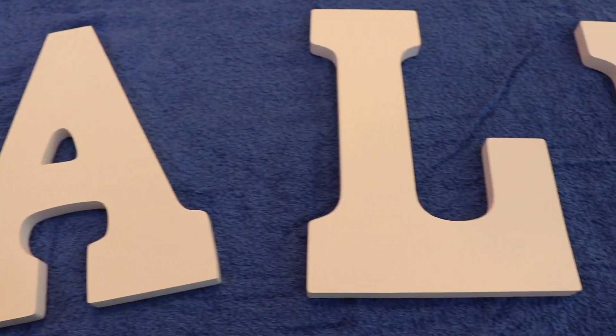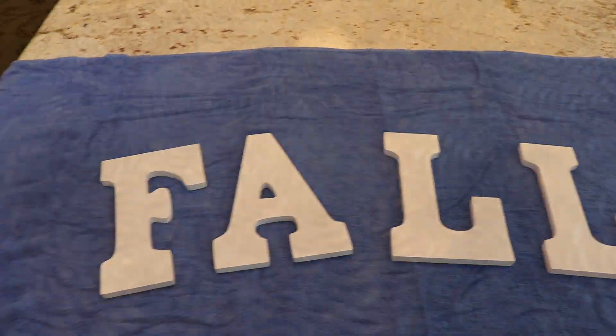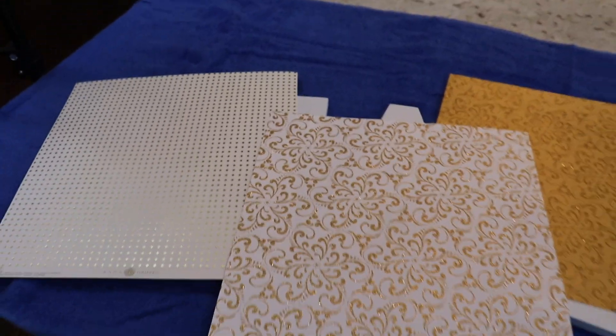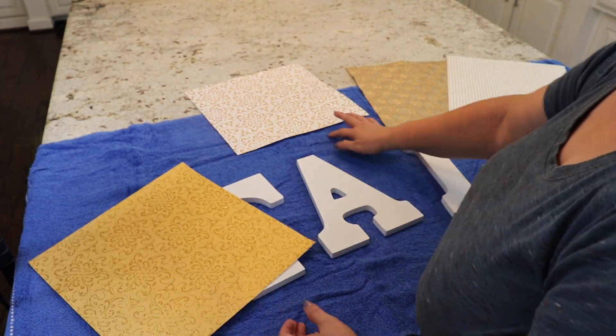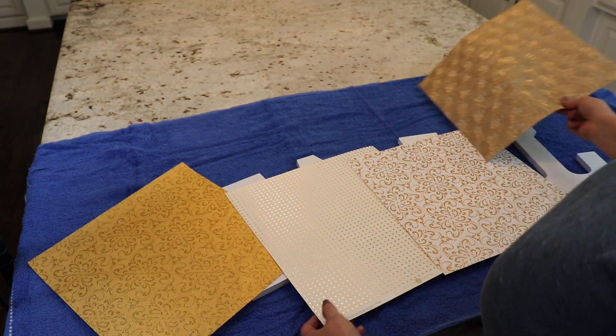I picked up the letters to spell the word 'fall' from Michaels, and I also picked up some craft paper. I stuck with neutral colors — if you saw my haul video from Pier 1, you'll notice that most of the things I bought for fall have been neutral, so I decided to stick with the same neutral tones. My first step was to decide which craft paper I wanted to use with which letter, so I just played with them for a minute to figure that out.